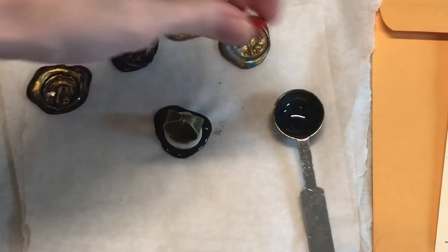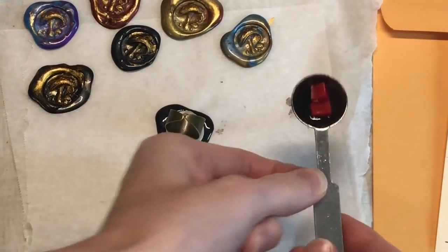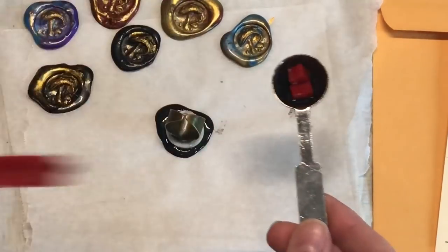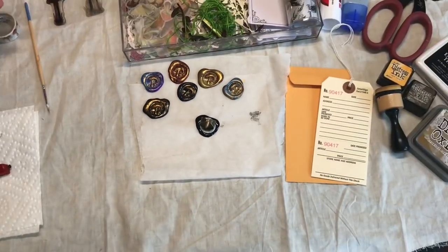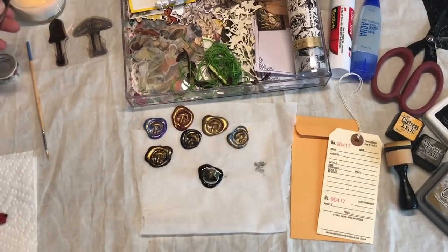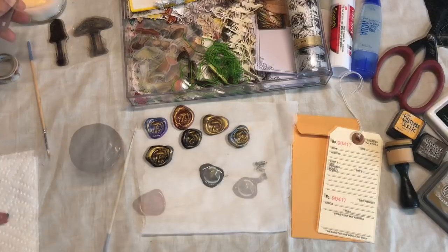I'm gonna make one more and I'm actually going to use some red wax sealing wax that I got from that Craft Stash kit I was telling you about. We'll come back in a moment - I'm gonna let this cool off and then we can start decorating together.